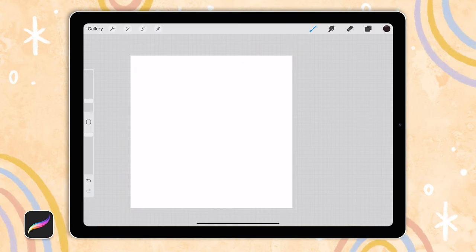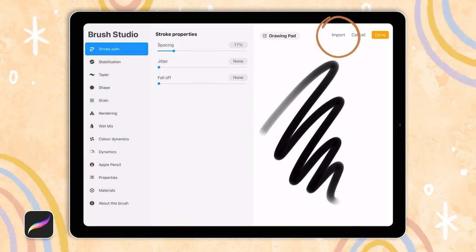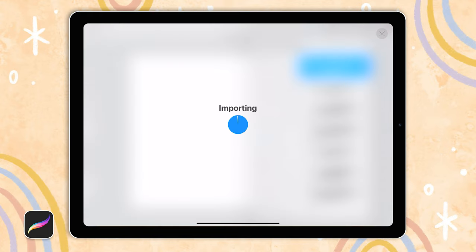First we need to import the brushes, which is super simple in Procreate. You just go to the brush tab, click on the plus icon and go to import at the top right. Then you just find where you've downloaded the brushes to — I've got mine here and it'll import into Procreate.